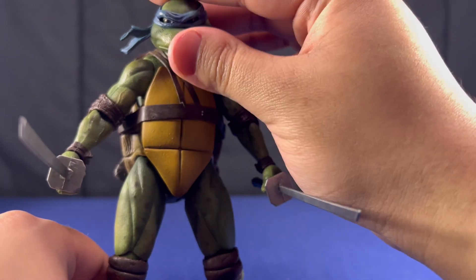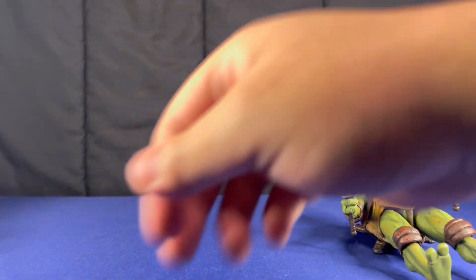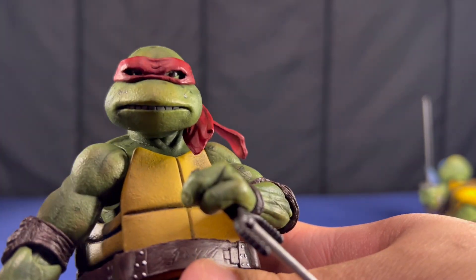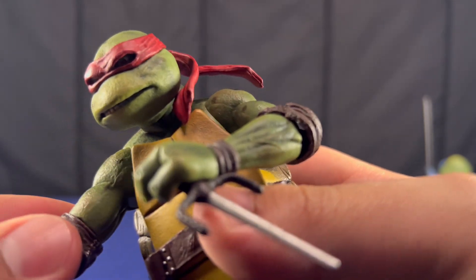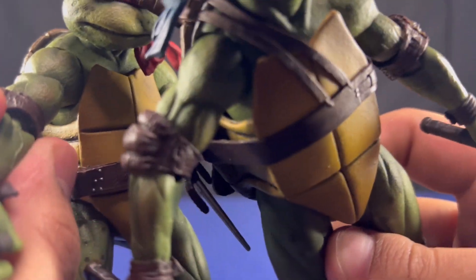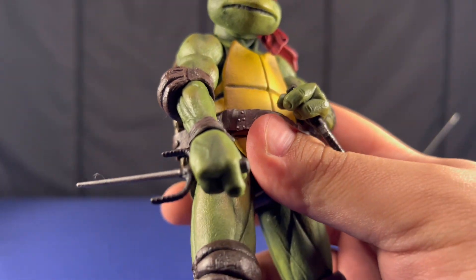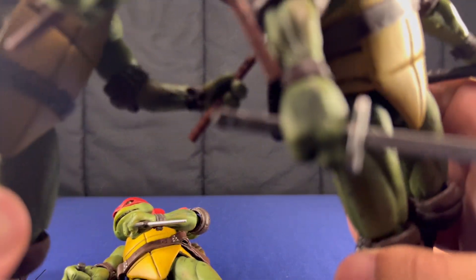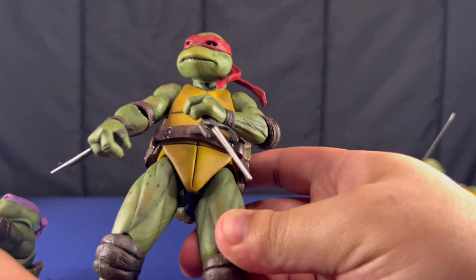All the heads are different. This is Leonardo's head. We'll look at it. Raphael — this is his head. They don't come with any alternate heads, at least not in the two packs. Looking at it now, they do not have the same arms. I think Raphael and Donatello both share the same arms. Leonardo and Michelangelo have the same arms too. But I don't think they really change anything in the legs.